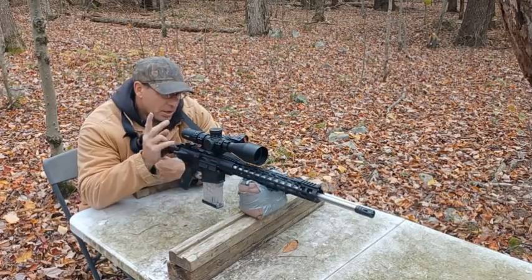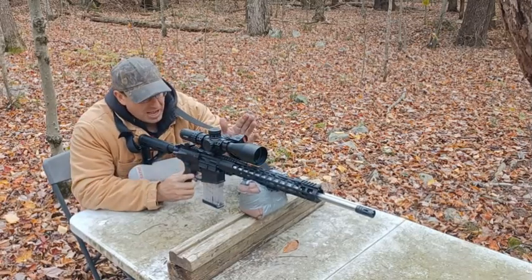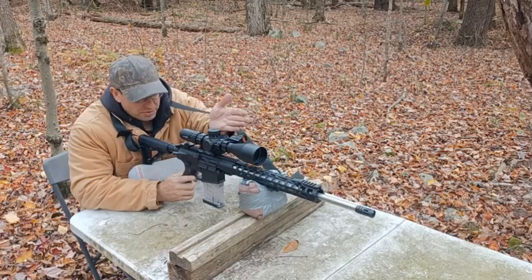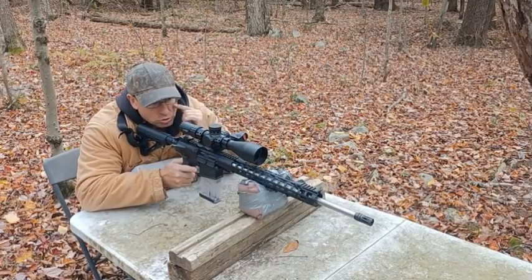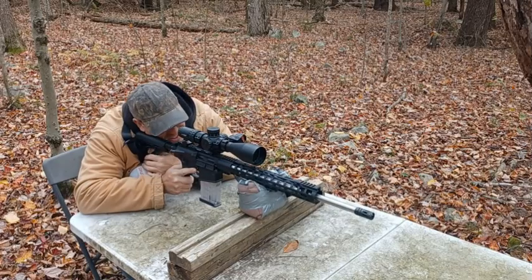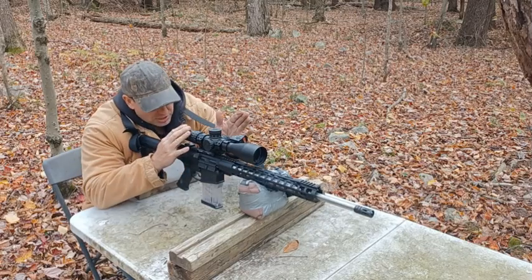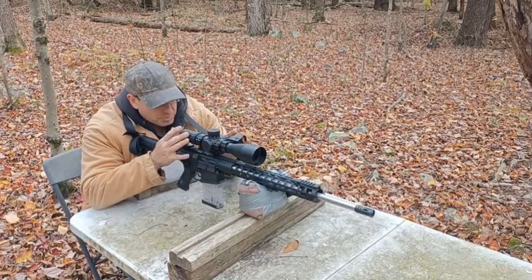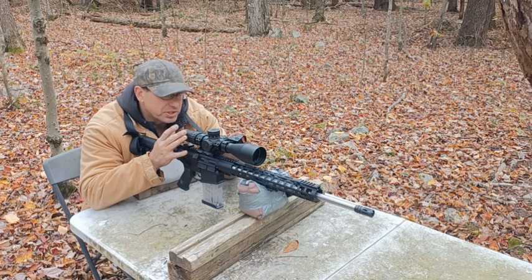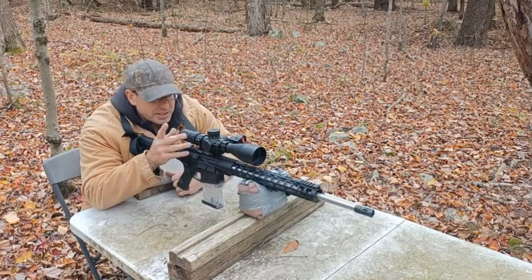It has a 20-inch barrel and I have on it the Primary Arms 5-25 SLX scope, and I've got a Holosun pistol optic on an offset mount. The primary purpose of the offset pistol optic is that I use my left eye to get the dot on target, and then when I transition to my right eye I'm on it. It's a quick easy way to get on target. The scope is set up for my right eye and the offset for my left, and with both eyes open the circle of the Holosun 507C disappears from the pistol optic.